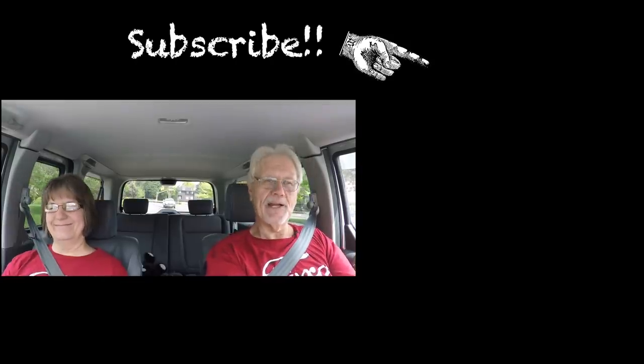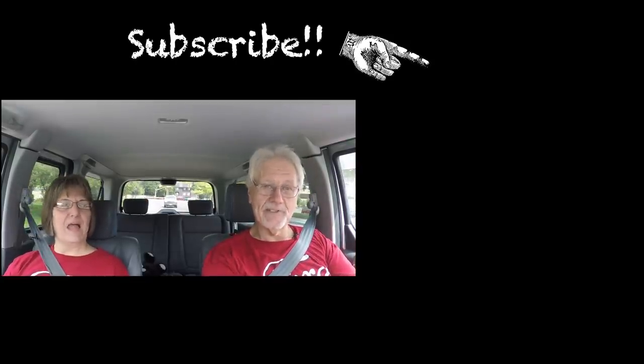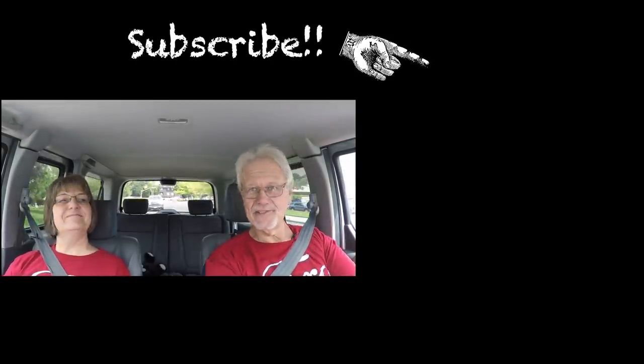If you haven't been to the channel or the Facebook page, do pop over to one or both. You can give us a like on Facebook or on the YouTube channel. What would really be neat is if you would subscribe to the YouTube channel — just click on the famous giant blue button. Zoink! Big round blue button says subscribe, does exactly what it says.